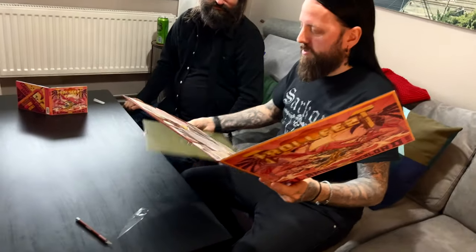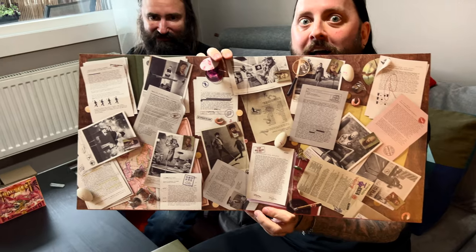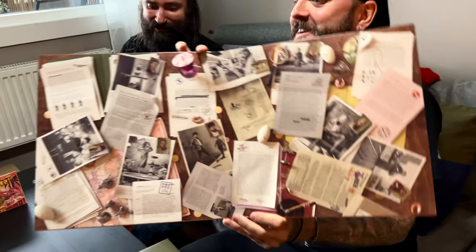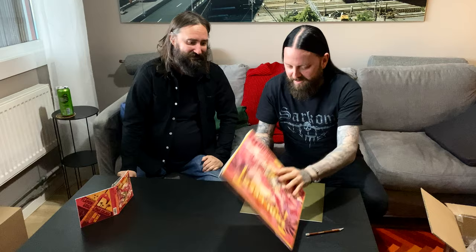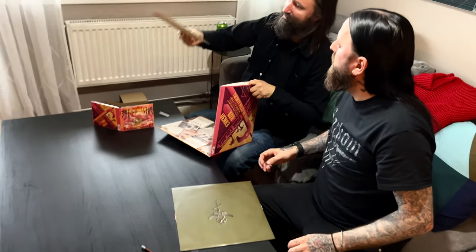They seem to know what I do. I would say so. So much information — there is too much information. Wow, I could get lost in that for hours. Me too. There is a signed thing in here.